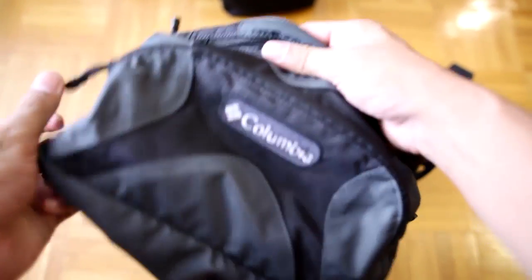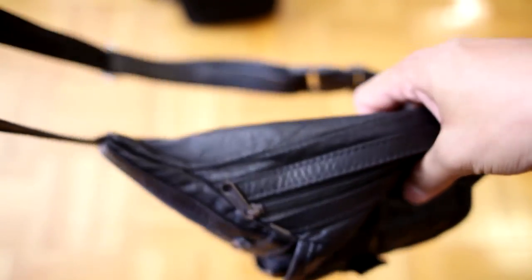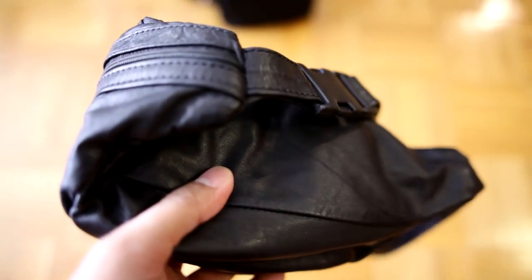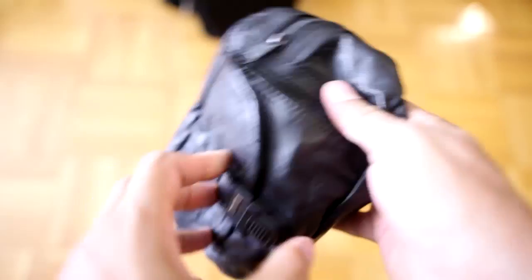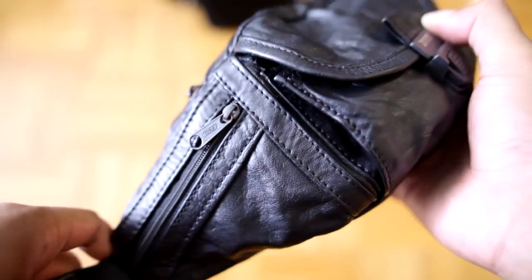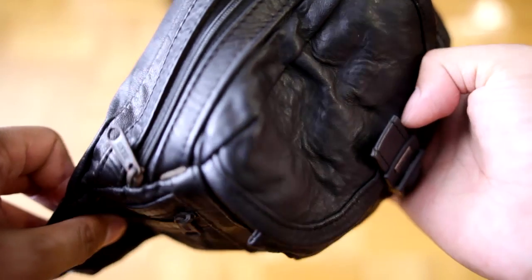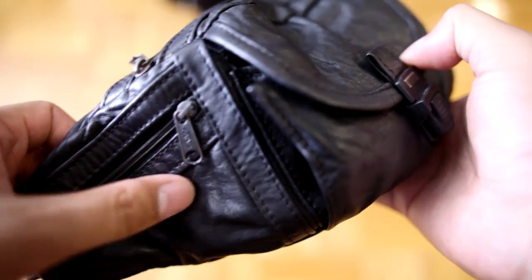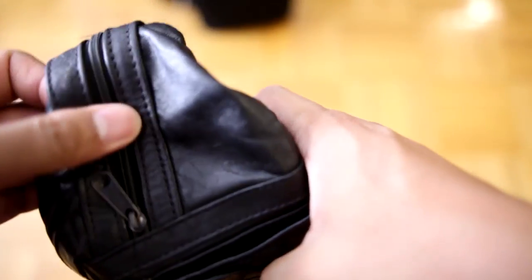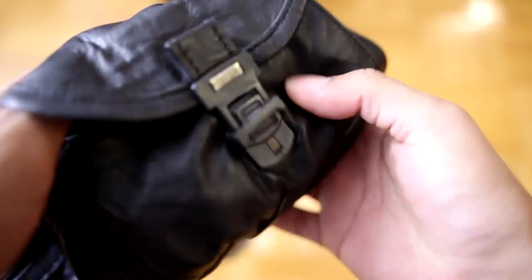Here I have another fanny pack. This one holds my point-and-shoot. I really like these types of bags because I can wear them in many different ways — whether it's on my waist, over my shoulder, or across my shoulders. Going through this bag, it's leather, so it's waterproof. There are a couple of pockets on the side where I can put memory cards and batteries. There's also a front pocket.